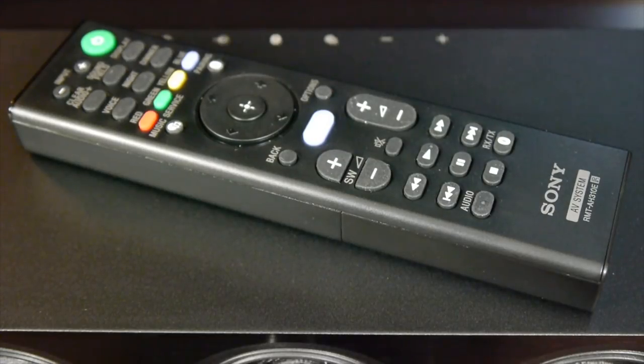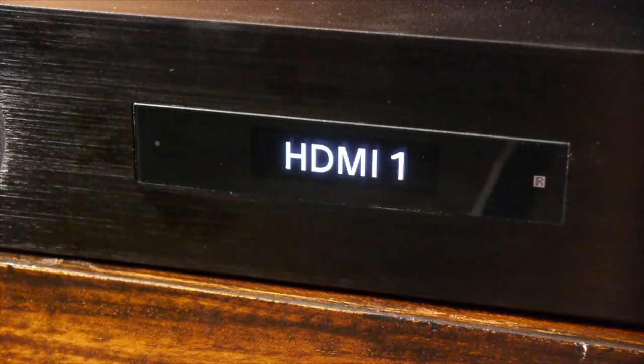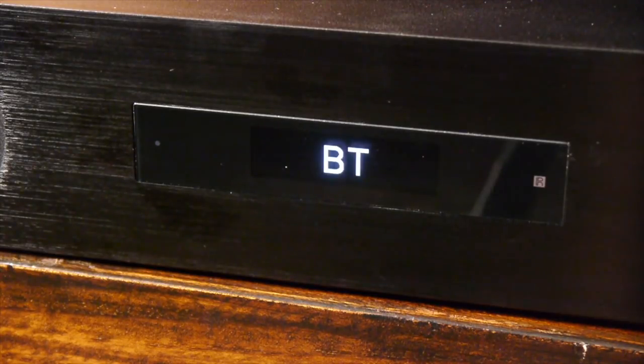There's also an included remote control which is Sony's standard AV system controller, making it reasonably large and comfortable to hold. It has all the buttons you'll need to control the soundbar and they're all laid out in an intuitive fashion. There is a simple display on the front of the soundbar which shows the source selected, the volume and any sound modes.